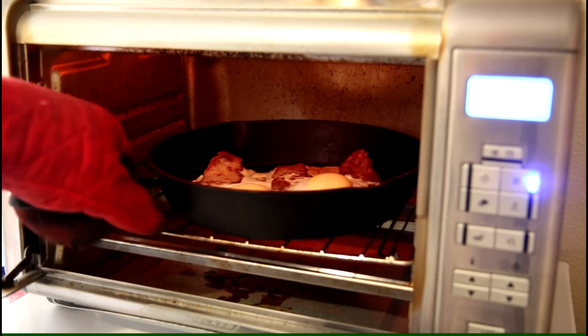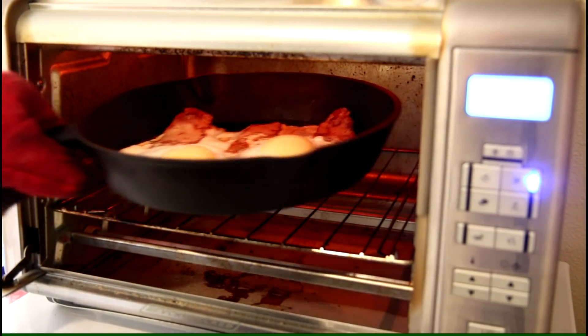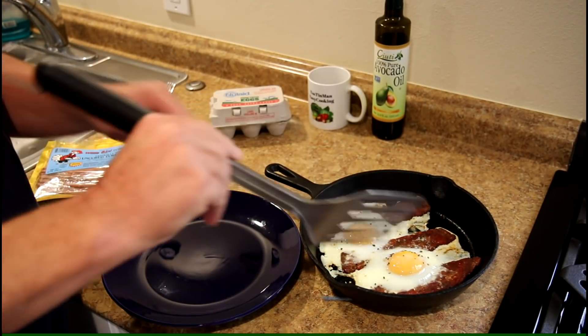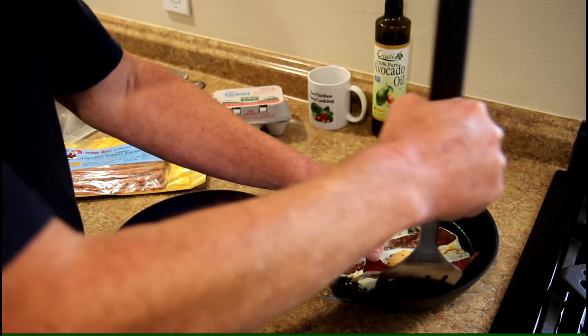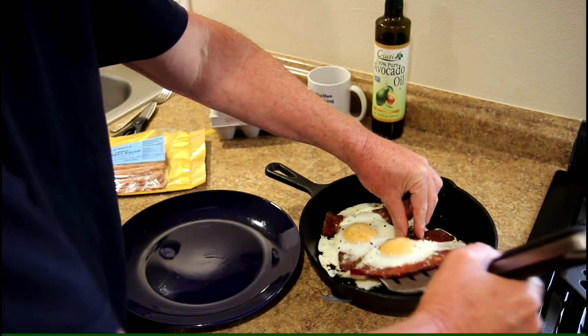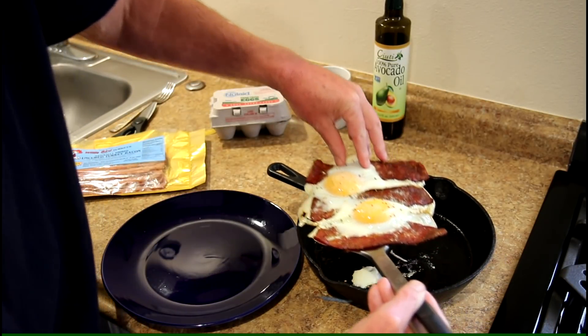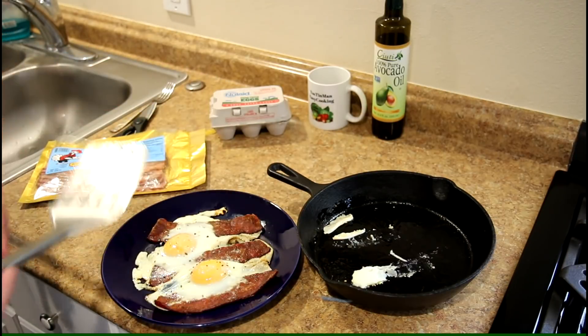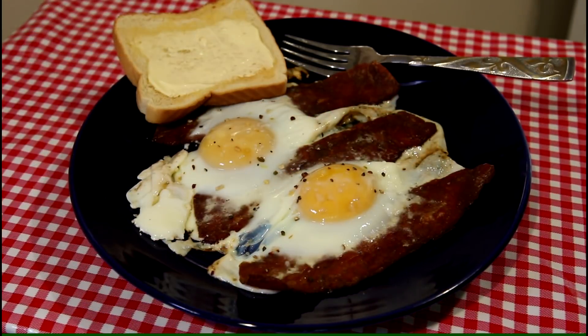I'm gonna get them out of there, see if I can get this out of the pan and onto the plate. I got the whole thing out of there at once — not bad, that looks pretty good.